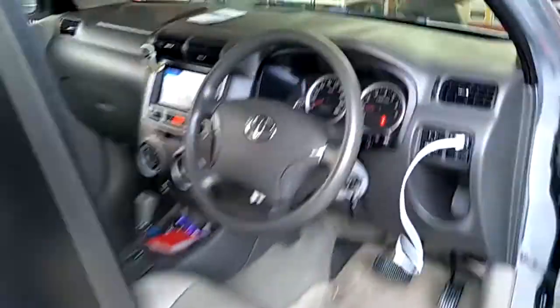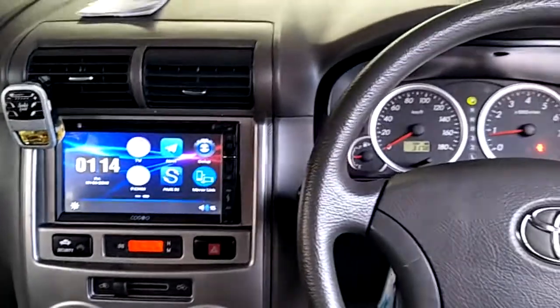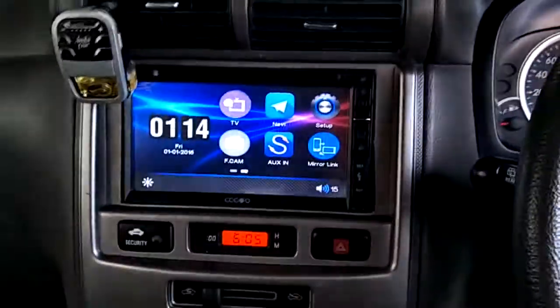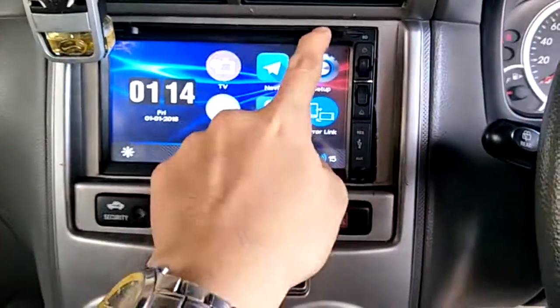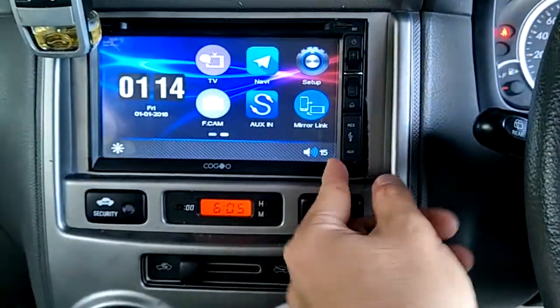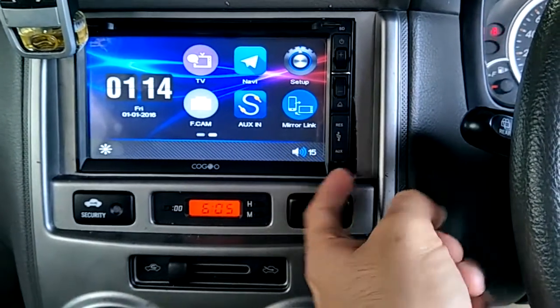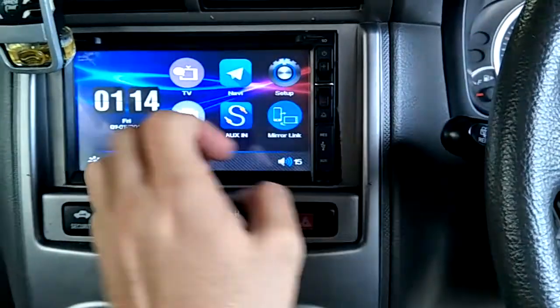Toyota Avanza installed with Kogo CG08 HD. It features a 6.95 inch HD DVD player with a DVD slot, SD card, Aux input, and USB.